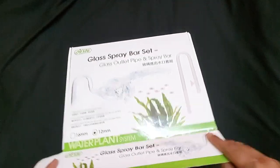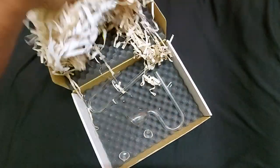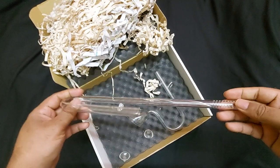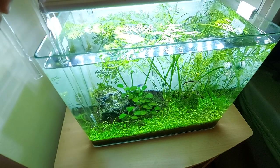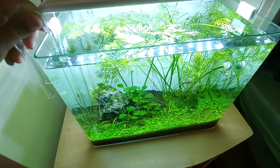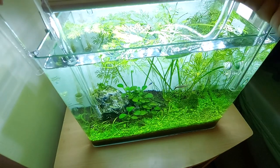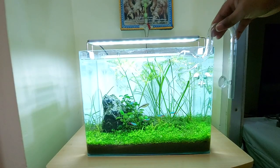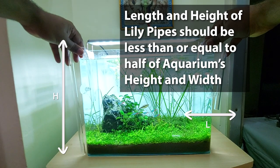I bought a 12mm opening Lillipipe for my 6 gallon planted aquarium. It was similar to my external filter inlet and outlet opening of 12mm, but after checking with the aquarium it was a bit bigger, and also the length of the inlet pipe was touching the bottom gravel. So don't decide based solely on the opening size matching your filter hose — you should consider the overall size measurement of the Lillipipes as well.